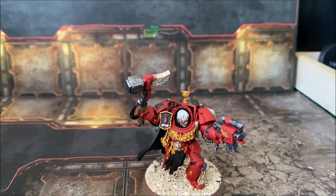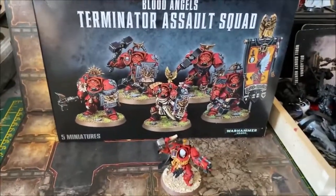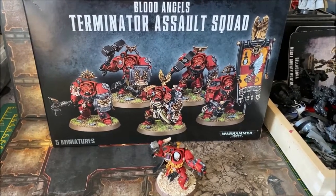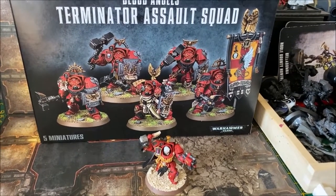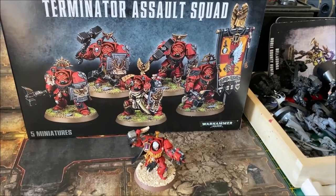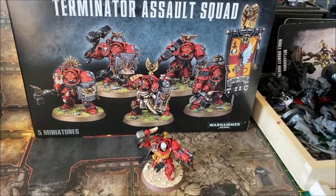The next addition I've got hold of is the Blood Angels Assault Terminator squad — a very ornamented Terminator squad that fits the force well. I've decided to do them all as Thunder Hammer Terminators, similar to what you see on the front of the box. That'll be another squad of Terminators to go with the force.